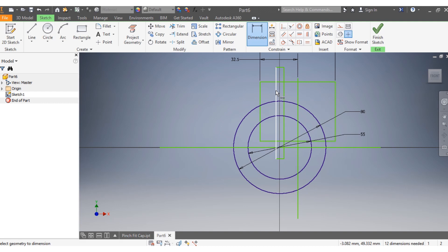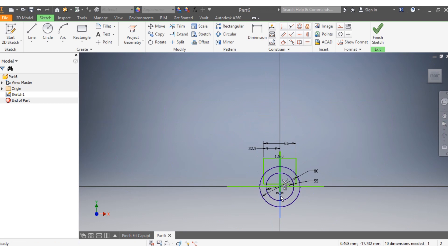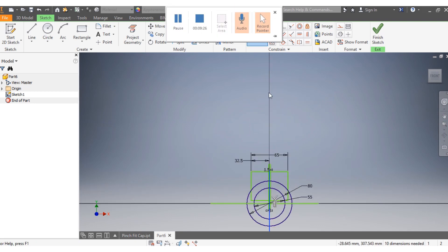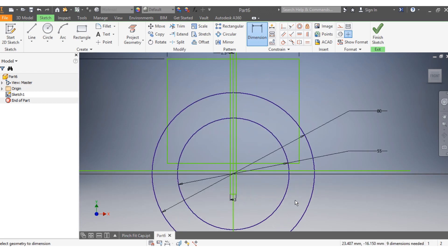From the top to the bottom, that one needs to be 1 millimeter, and this whole section here needs to be 3 millimeters. Drag the line back into place. Also confirm this dimension from top to bottom needs to be 55 millimeters.